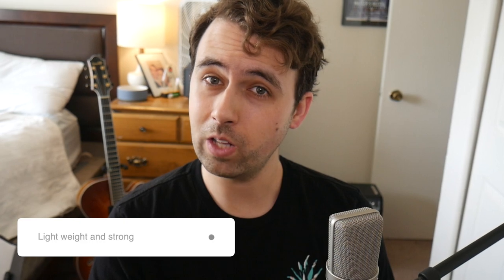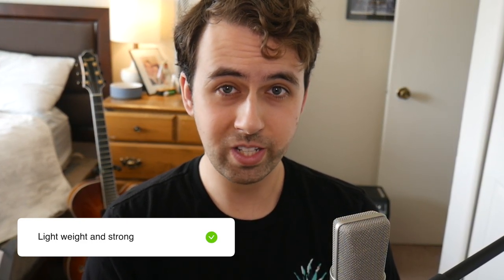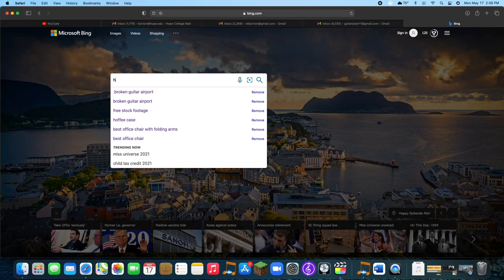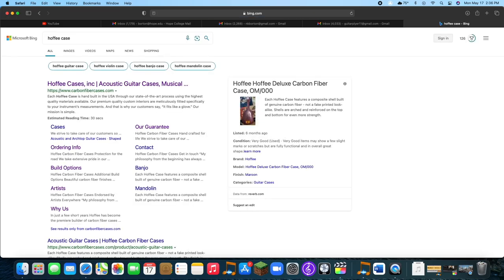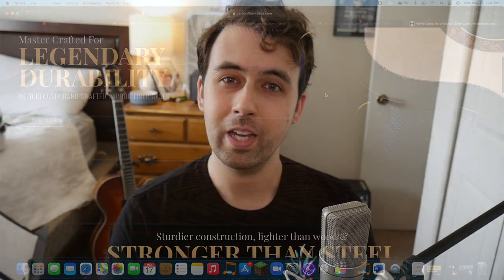One of the main things I wanted was a case that was strong enough so that when I checked it, it would be fine and I wouldn't have to worry about it, but also light enough that I could carry it around without lots of fatigue or even use it as my main case. I looked at a couple companies, but I ended up going with Hoffie cases because of their great reputation and because it checked all of my boxes. So let's get into the review.